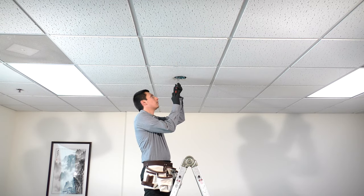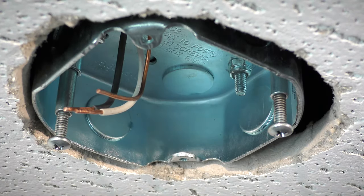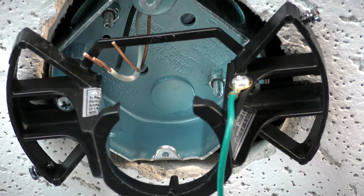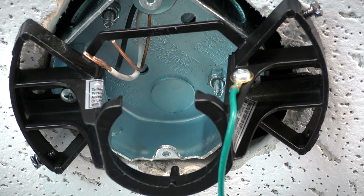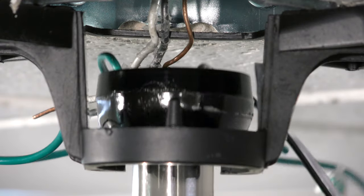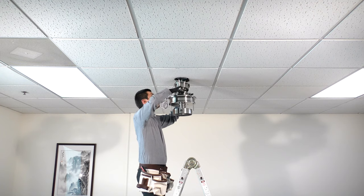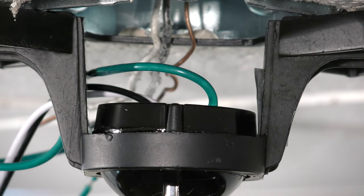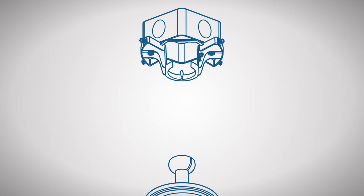At the ceiling box, loosen the two screws. Align and slide the hanger bracket over the screws and tighten them securely. Carefully bring the fan up to the ceiling and slide the hanger ball into the hanger bracket. Turn the fan to align the groove in the ball with the tab on the bracket.